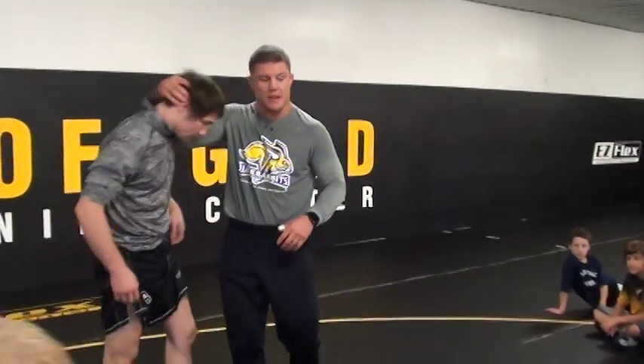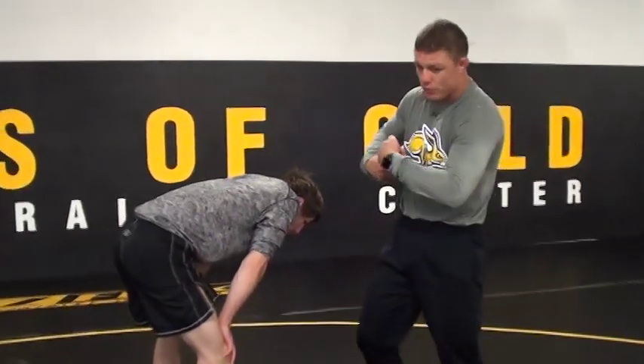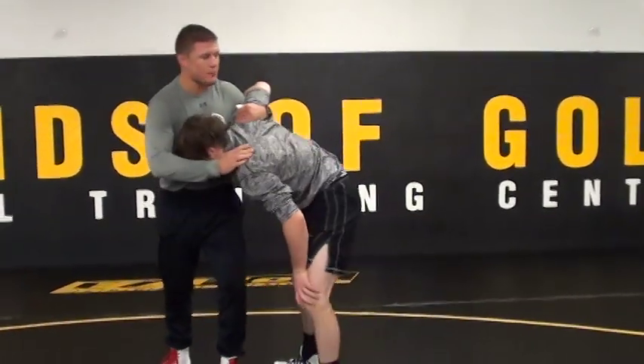If you start developing this at this age, I believe you can score a lot of points. This might be the easiest way to get to a front headlock. For me, the underhook from this position.